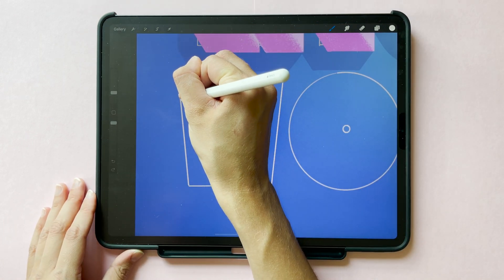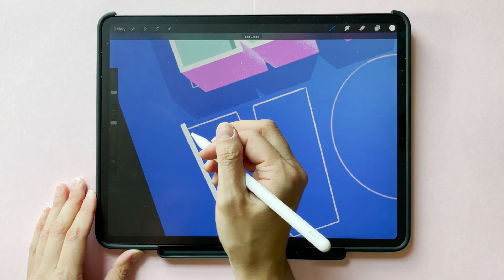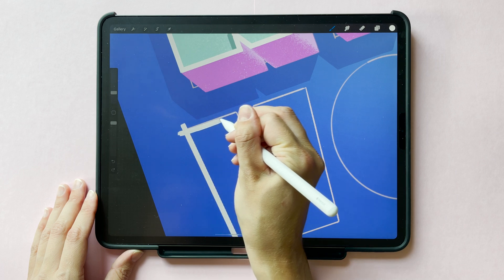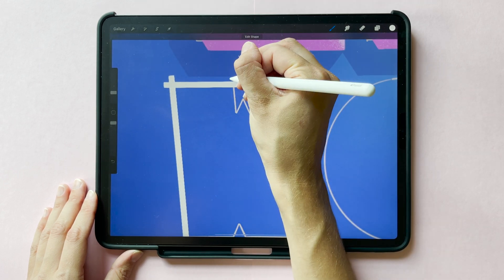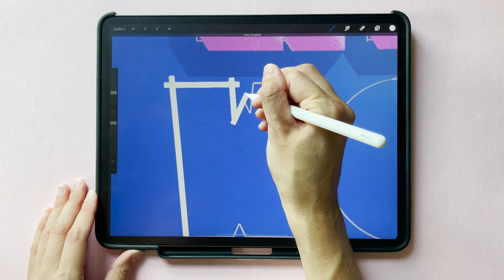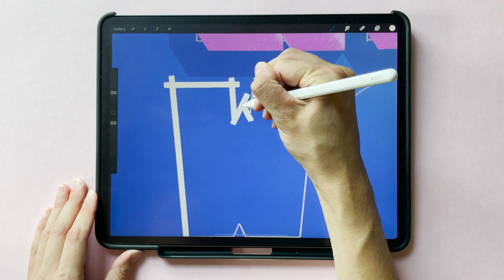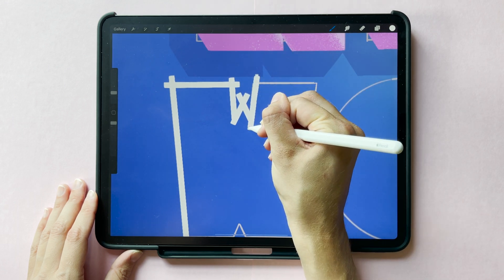One trick I like to use here is to extend my lines past the corners. That way I can go back and erase the parts I don't need, which leaves me with a really crisp corner at the end. So I'm just following my sketch outlines, extending each line past the edge, and holding my pencil down on my iPad screen at the end so that Procreate snaps each of these into a perfectly straight line.